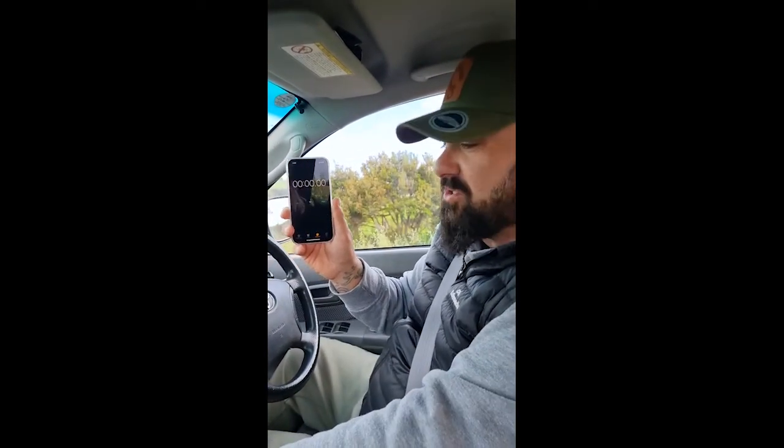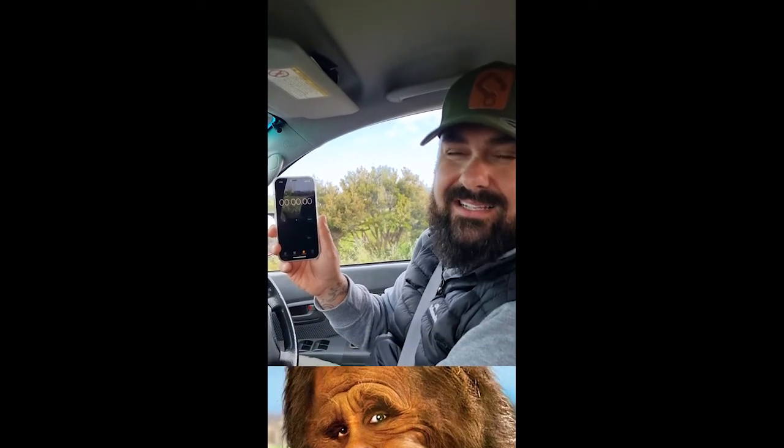There's the stopwatch. We're going to do zero to a hundred tests in Harry the Hilux.